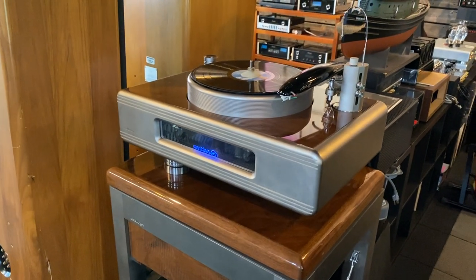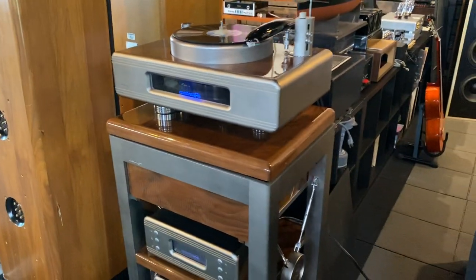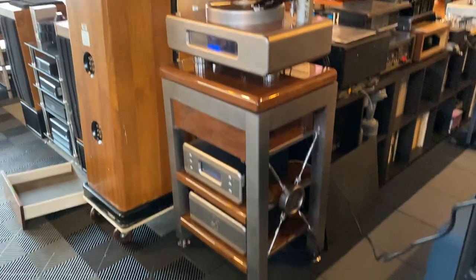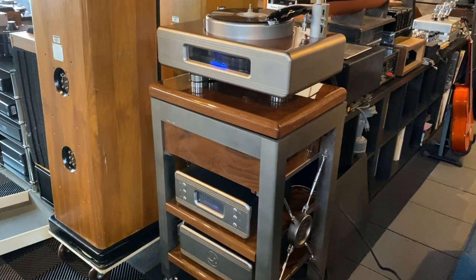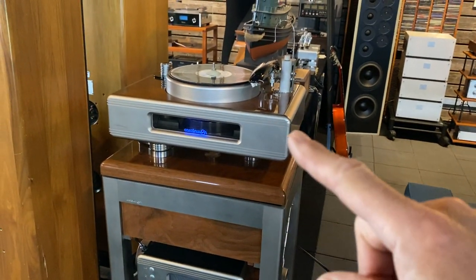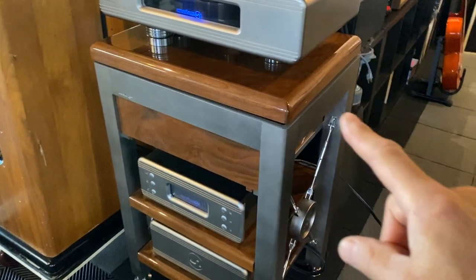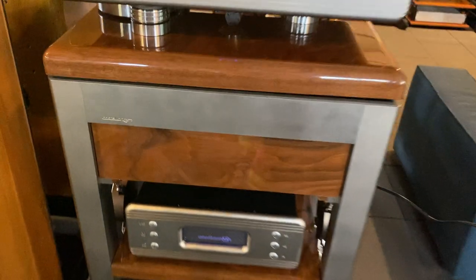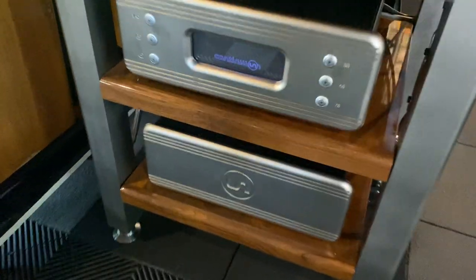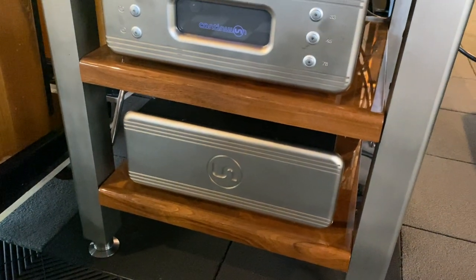This is just an overview of the components of the turntable and some of the design features. This whole thing is a turntable, right from the floor all the way up to the tonearm — it is one system meant to operate together. The major components break down into the Continuum Caliber turntable with the Cobra tonearm. This is the stand made specifically for this turntable, called the Castellon, and below the top unit is the vacuum pump controller, the motor controller, and a battery pack used to power the motor.